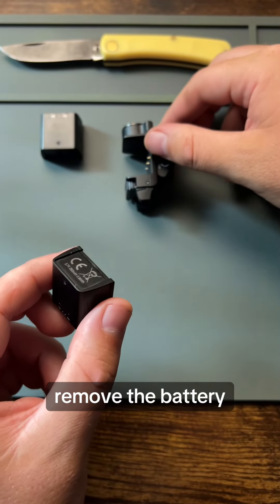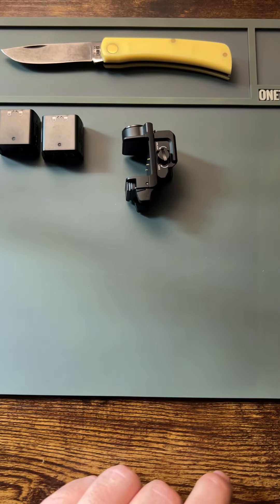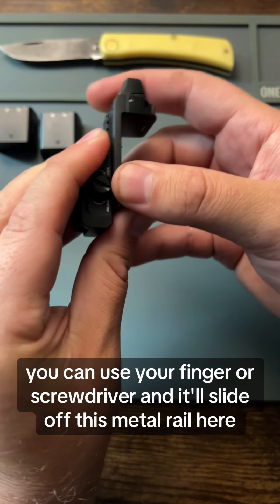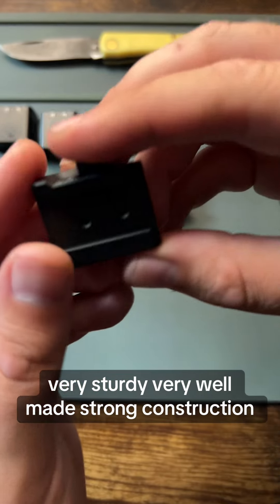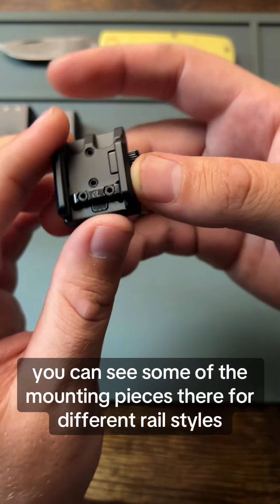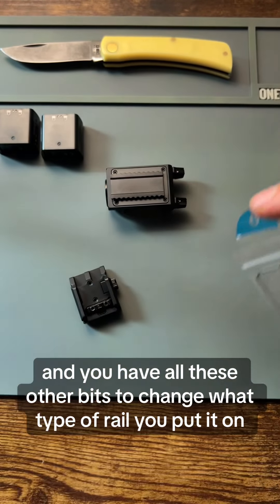Unlock it here just like that, remove the battery — now you can charge it if that's what you want to do. Go ahead and screw this. You can use your finger or a screwdriver and it'll slide off this metal rail here. Very sturdy, very well made, strong construction. Everything is really nice. You can see some of the mounting pieces there for different rail styles, and you have all these other bits to change what type of rail you put it on.